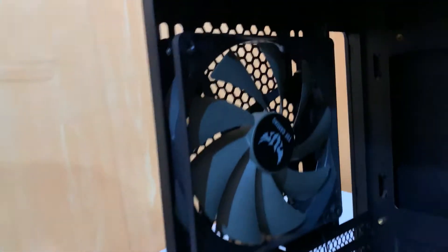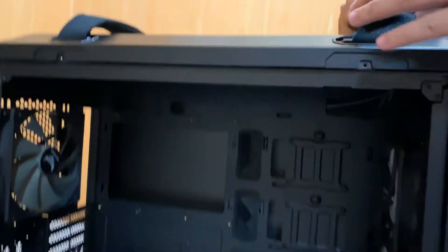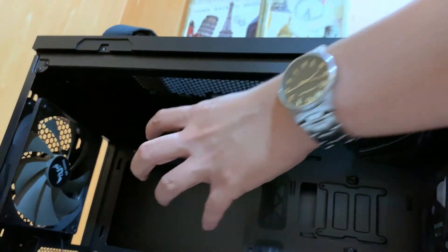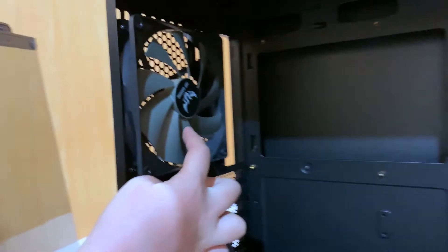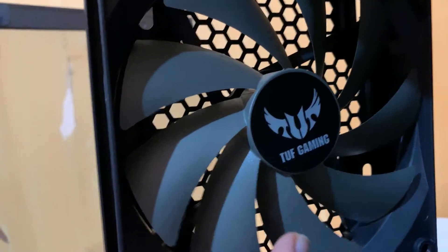And here it is guys — sa back side niya, meron itong 140mm fan. At dito sa taas banda, pwede mong lagyan yan ng tatlong 120mm fan or dalawang 140mm fan. And this bottom part here — ito meron din itong top TUF branding. So this one here is made of plastic, so hindi siya metal katulad ng majority ng case. Also the pre-installed 140mm fan sa likod ay may top logo din.